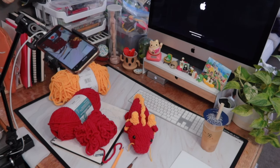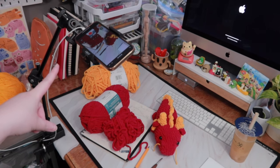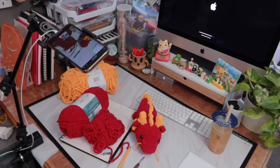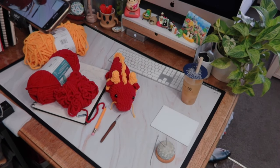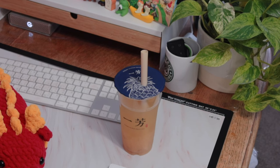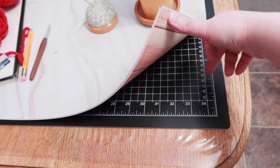Today is a filming tutorial day and this is my current table setting. I'm using a multitude table and I can adjust it the way I want it to be — I find it really useful. Here are the materials I pulled out for now, but later I'm going to add more to this tutorial. This is the dragon we're going to make today, that's for the Chinese New Year, and I also got my tea ready.